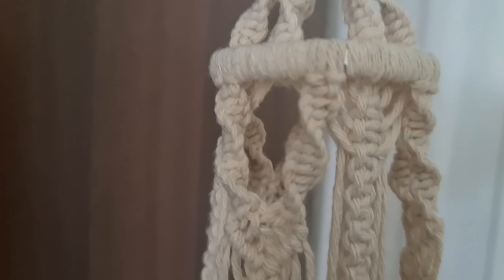Hi everyone! Macramé for beginners. You don't need a lot of special tools, just some cotton cord and willingness to learn. Let's go!